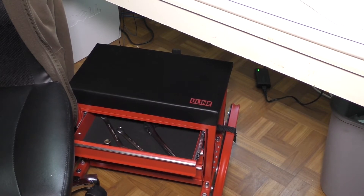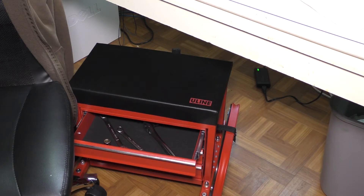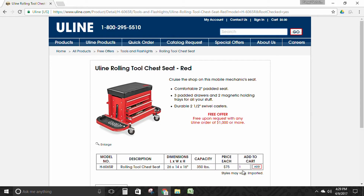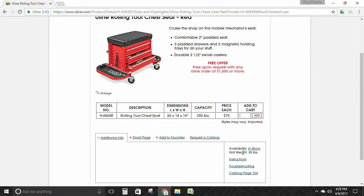Not really much more to add. Let's pop online real quick to see how much one of these costs from Uline, or how much you have to spend to get one for free. On Uline's website, it comes in two colors — black or red. Selecting the red one, it comes to $75, which isn't horrible. You can actually get this free with a $1,000 purchase, so if you're in warehousing or place frequent Uline orders, I'd recommend picking one up. It is a 30-pound total weight item, in case you were wondering.